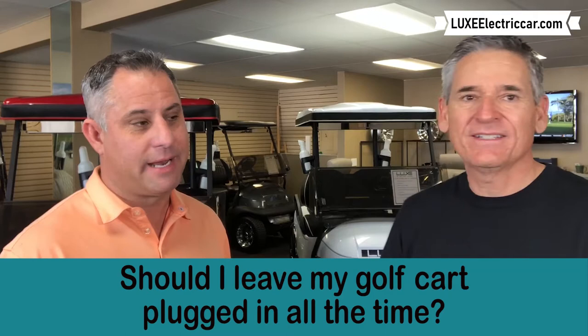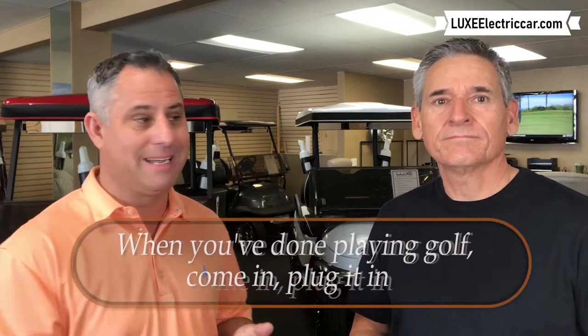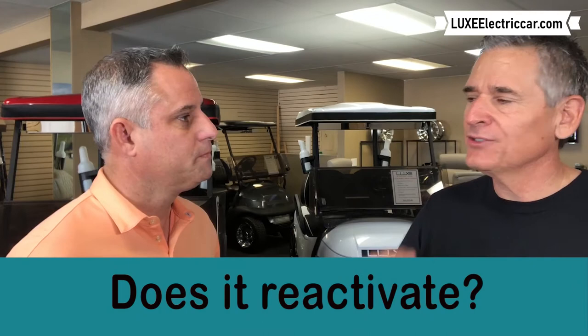The answer to that is yes. If you're here for the season — let's say you're in the desert — you get done playing golf, come in, plug it in. It brings it to a full charge and then the charger automatically turns itself off when it's at a full charge. That charger has a computer in it that senses that. It's almost like if I get hungry and I eat and all of a sudden I feel full — I'm going to stop eating.